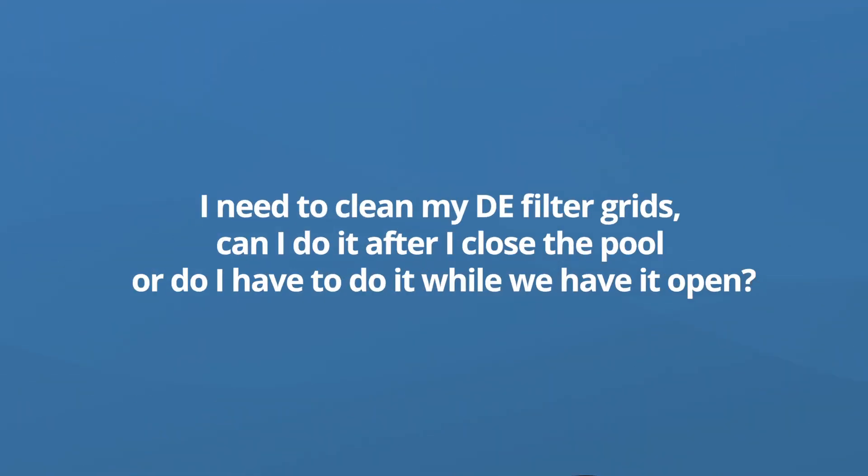Hey everybody, I have a question here about DE filters, about cleaning DE filters from Amy via Facebook. She asks: I need to clean my DE filter grids, so can I do it after I close the pool or do I have to do it while we have it open? Thank you for your question, Amy.